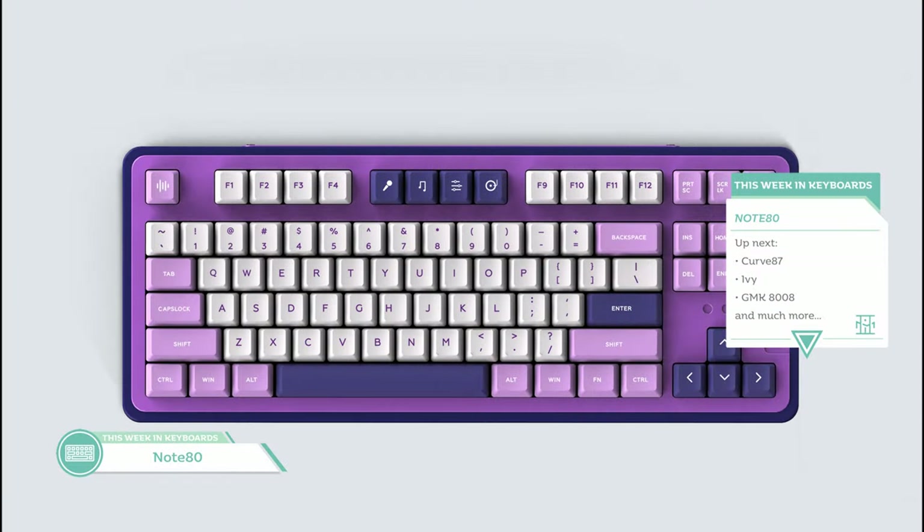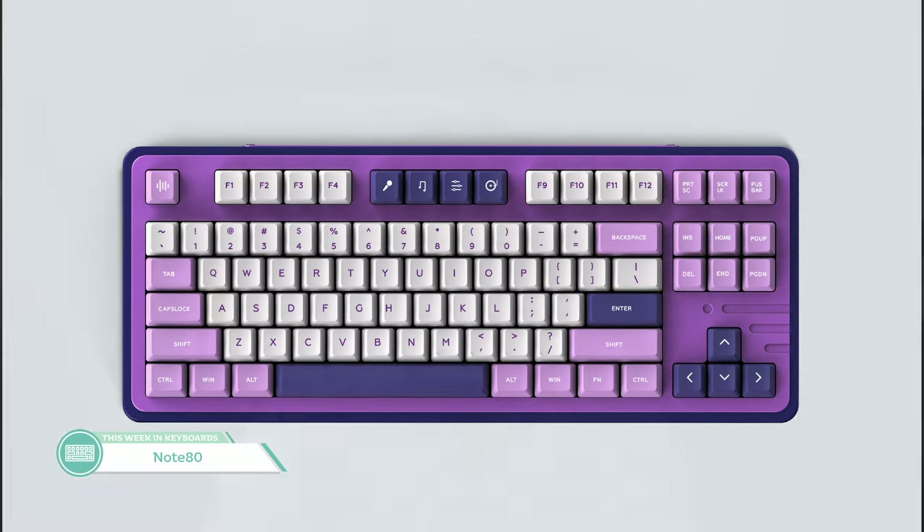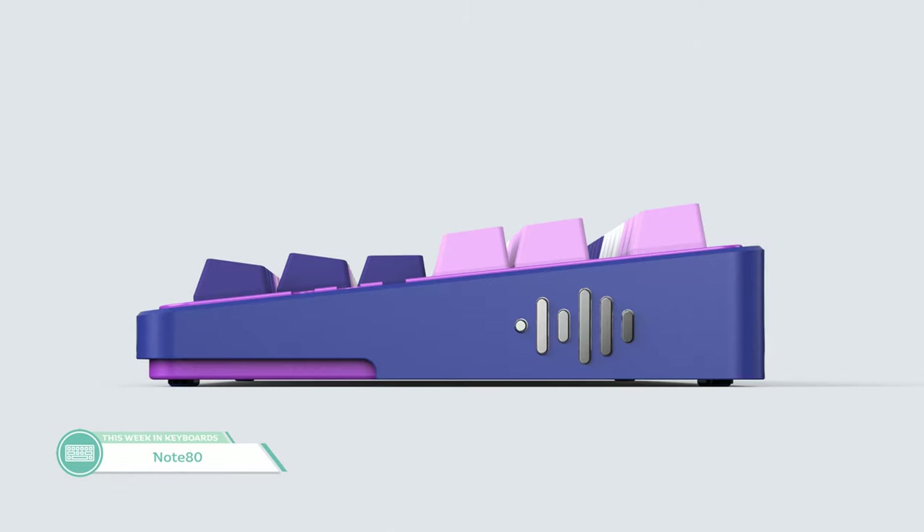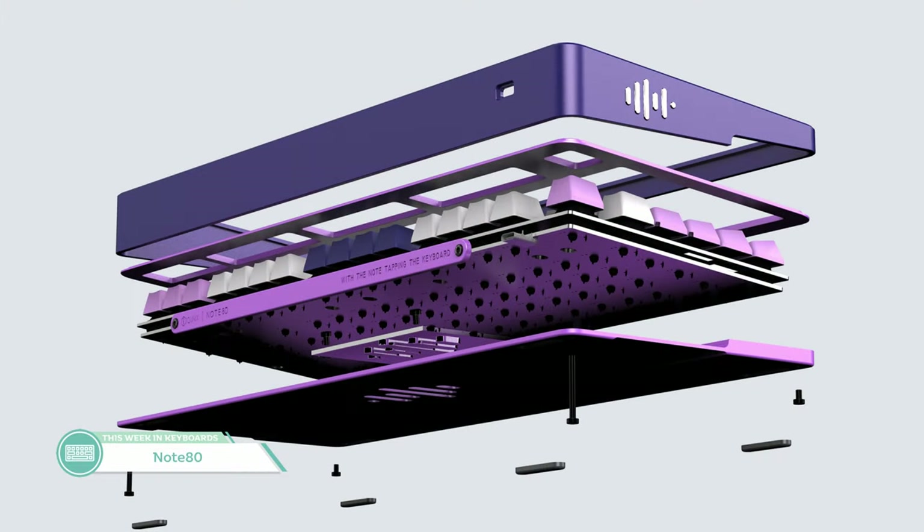Our next two boards this week were from iCUNIX. First, let's go over the Note 80. This board will feature a 7-degree typing angle, be made from 6063 aluminum, USB-C port, and comes with a PCB and PBT keycaps — PBT keycaps, interesting. Honestly, this case doesn't look too bad. The side design is interesting with that bottom side lip, and that little design detail is pretty cute. I really wish we had more details about this board. Is this really the same company that designed that Lambo 60% case that was so bad? They've evolved quite a bit since then.